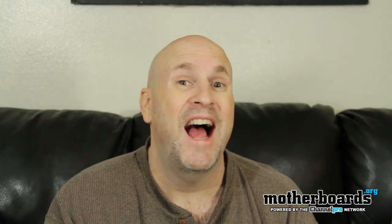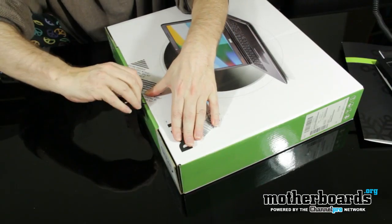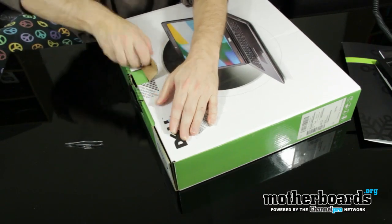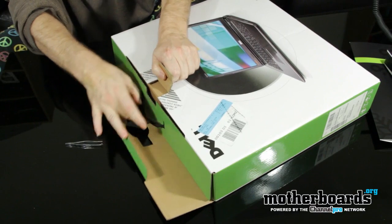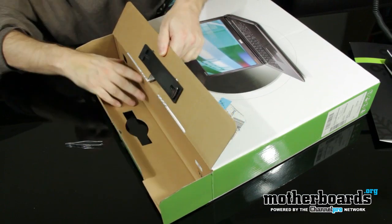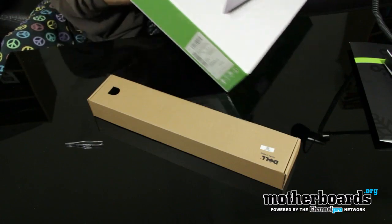I looked at all the specs from Dell and this is a really highly rated little laptop, so let's see what comes in the box. All right, going ahead and pulling this out.